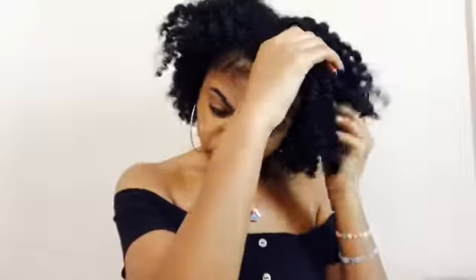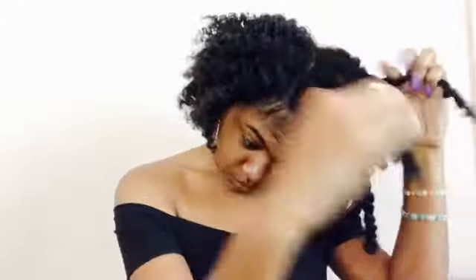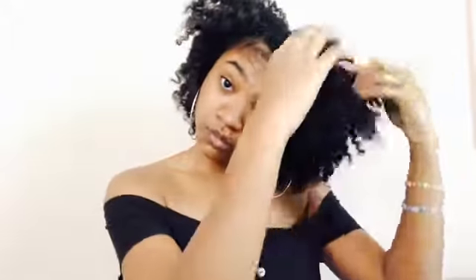I had a little knot right there, but anytime you get a knot you just take your time and try to get it out slowly. I don't really have a technique for taking down my twists — I just go in and separate them where they naturally separate.